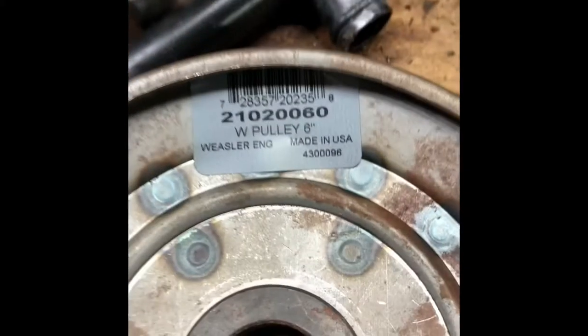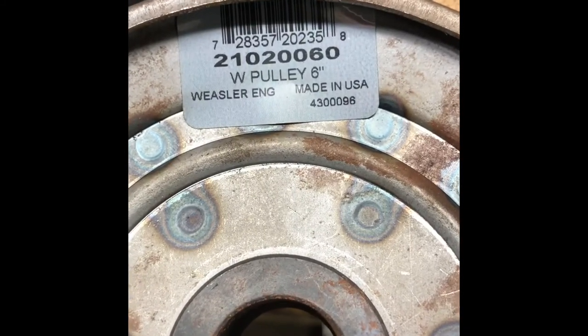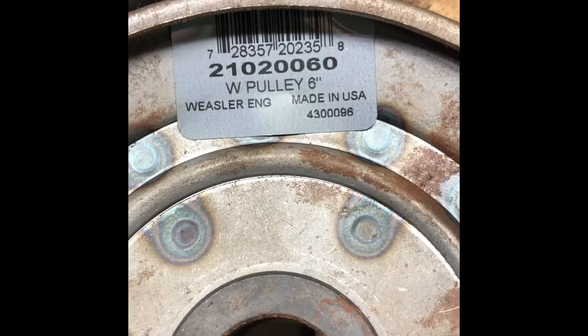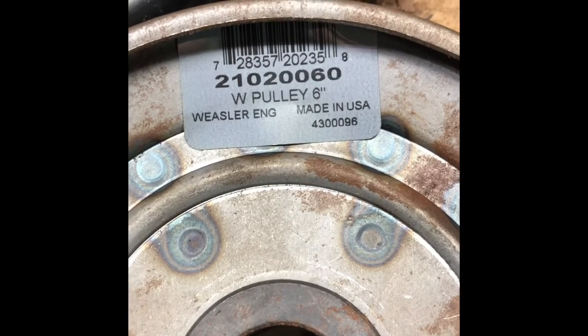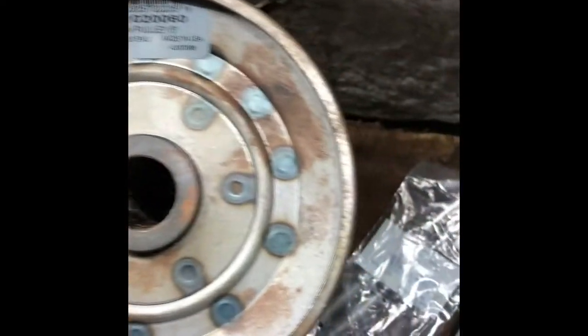Not to fear — Rural King. If you end up getting a Weasler 6-inch pulley, you can see that part number: 210-200-60. That's a 6-inch pulley, pretty close for what we're doing for a lawnmower. And that's a 1-inch hub.